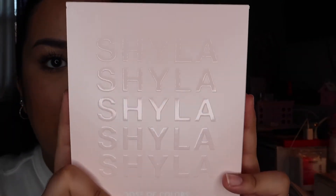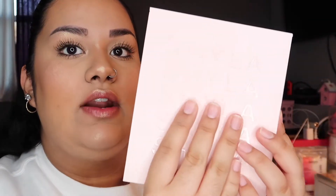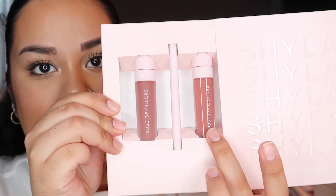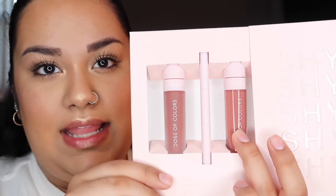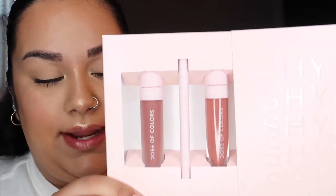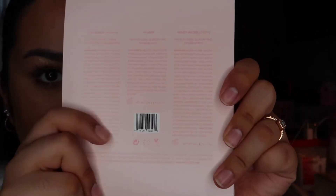So that is what the collection contains. The box itself is squarish, says 'Shyla' on it — it's baby pink, super sleek. It's kind of like a slide-over, and you get your products inside. You get your gloss — I like how the component itself is glossy to indicate it's gloss — the matte one is matte, and then your lip liner. On the back you have your ingredient components and the barcode.